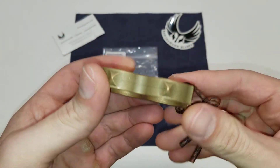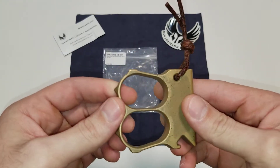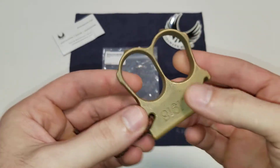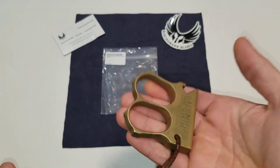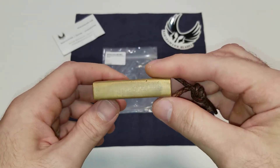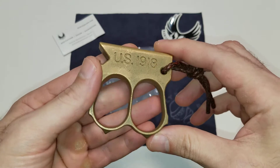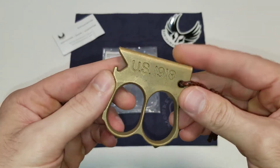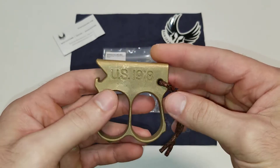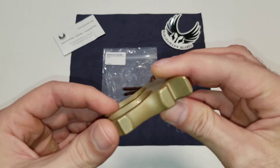These are made out of cast bronze — really interesting stuff. This feels extremely substantial; it's got a lot of weight to it. It carries like a boat anchor in the pocket. He does also make these in aluminum and also out of bronze, but I think this one is really cool because it's made out of solid cast brass.